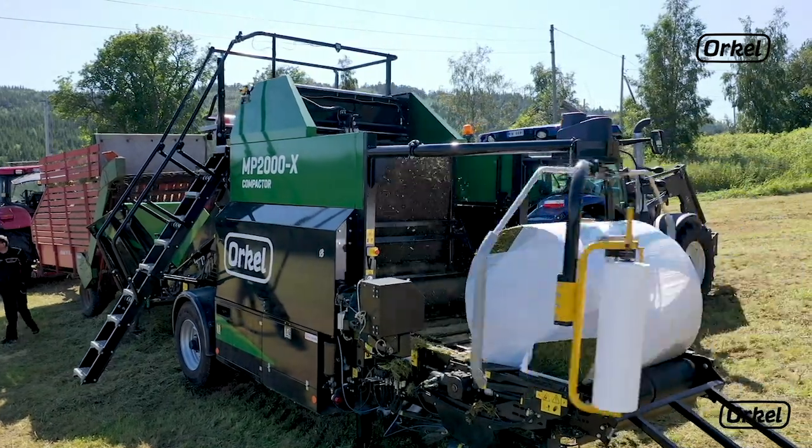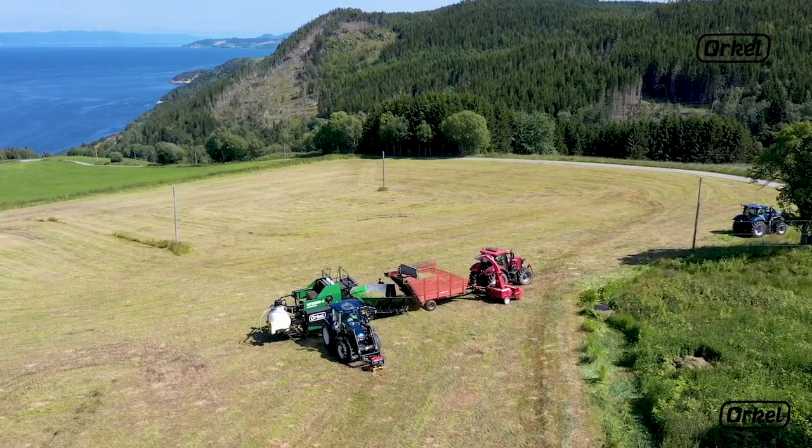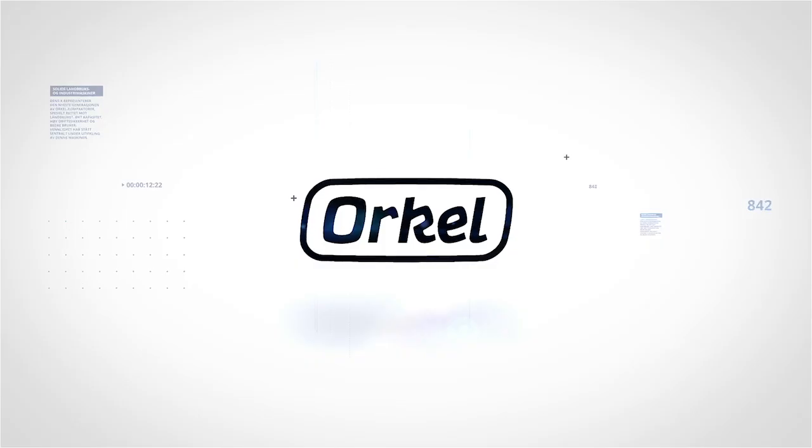We hope you find this video useful. Please check our channel for more instructional videos on your Oracle Compactor.